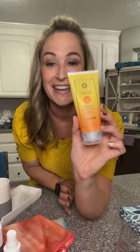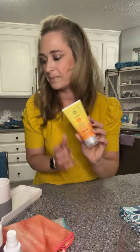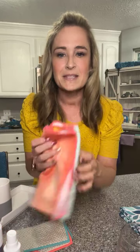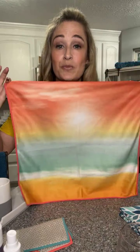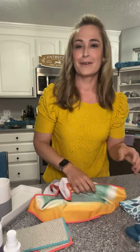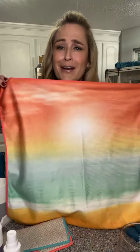Let's jump to sunscreen. We have sunscreen! Norwex is not just cleaning — that's kind of what we're known for, but we have a lot of awesome bath and body products. I know you're probably aware of just how terrible store sunscreens can be. They're so bad. Our skin is our biggest organ and it's absorbing everything. I beg you to get a more all-natural sunscreen. And speaking of summer, this is our limited edition window cloth — doesn't it look like the sunset? So pretty.